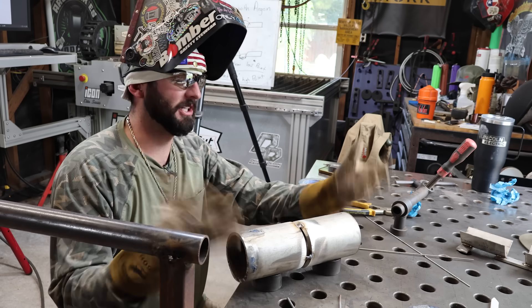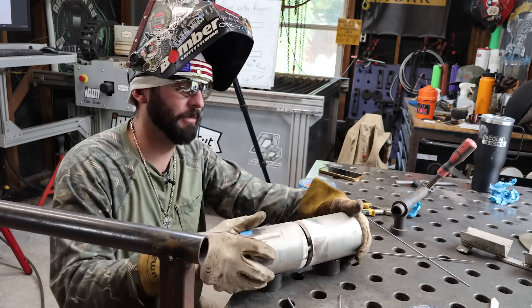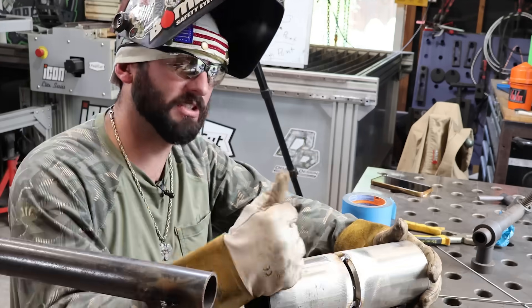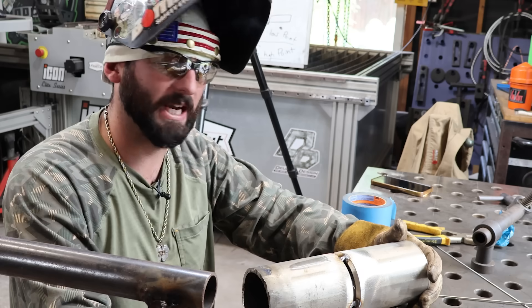Bridge tacks are much easier to cut out if you choose to remove your tacks, and they don't leave a big burr on the inside of that bevel. Bridge tacks are a good alternative — you can cut your tack out without leaving a burr but still keep everything fit. And if you look, I don't have a single piece of tape on it. I don't have to waste time purging, waiting, taking the tape off, moving it, or not getting a ground. If the QC will let me, I'm going to bridge tack every single time.